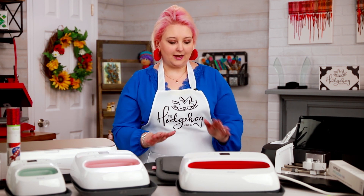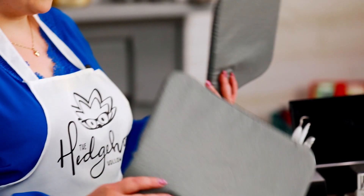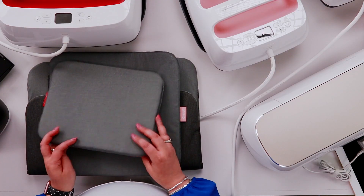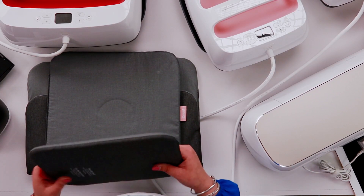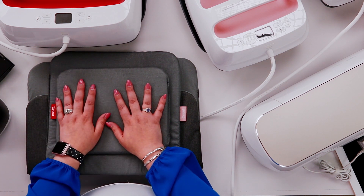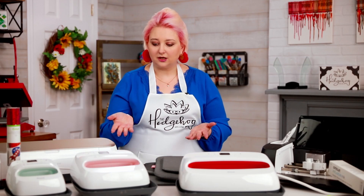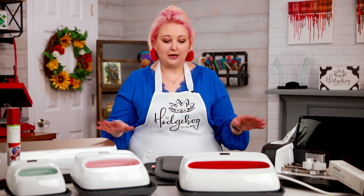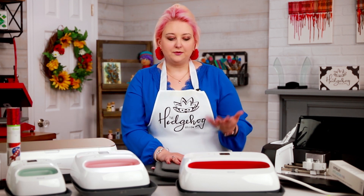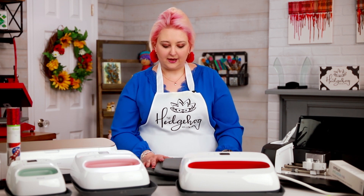The EasyPress is a large heat source that goes up to 400 degrees. You can also get the EasyPress mats — they come in three sizes to match the three EasyPresses, plus a large one. These go underneath and reflect the heat perfectly. I really do recommend getting the mats. You can also get a storage case. I should mention I bought everything you see on the table — Cricut didn't send me any of this; I've accumulated it over time.